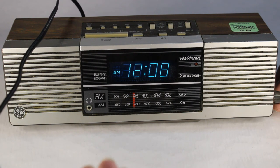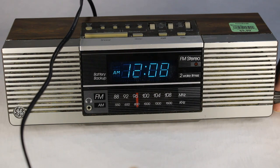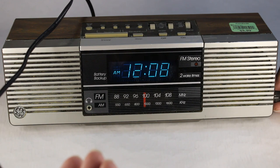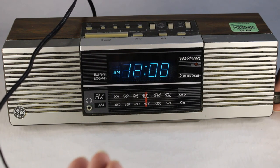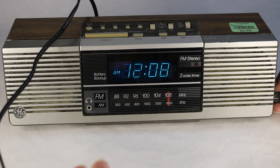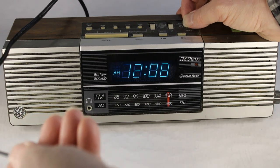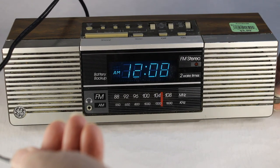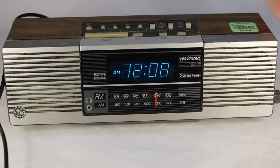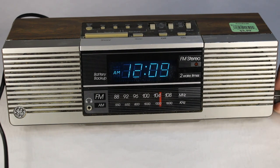A few more stations are coming in on the FM band. Pretty good. Not too bad reception as far as the FM band goes. AM — well, as you might have guessed, there's nothing here to really tune into if you're a viewer of any of my previous videos; there really isn't much else to get here.